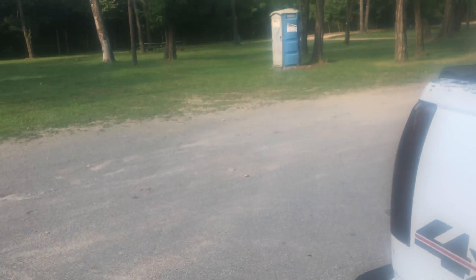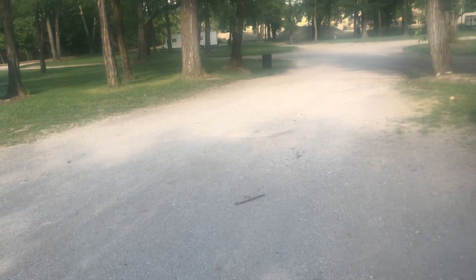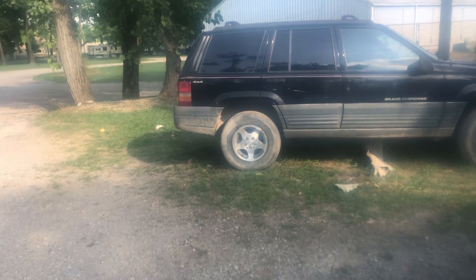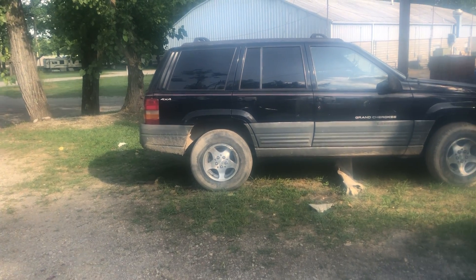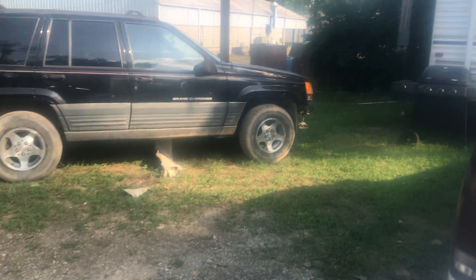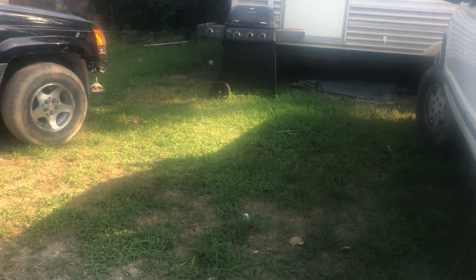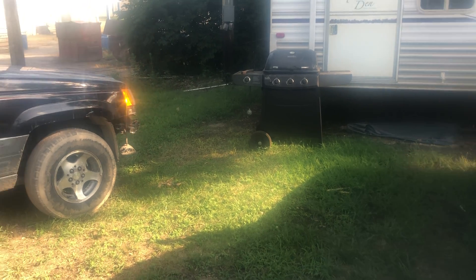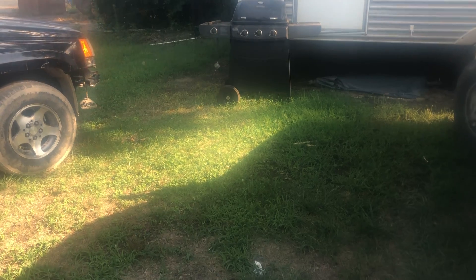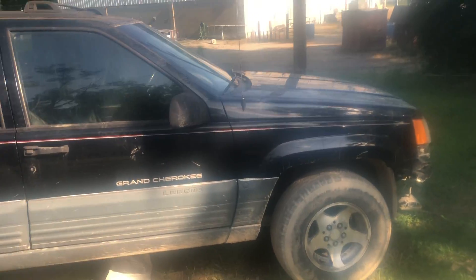What's up, it's your boy Red Junkies here. I know I haven't been on this channel in a while and I really never post, but it's just hard with school and work. You guys have been wondering about the Jeep and quads and truck and everything, so I bought a new Jeep.